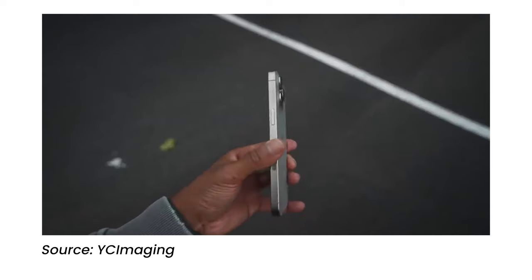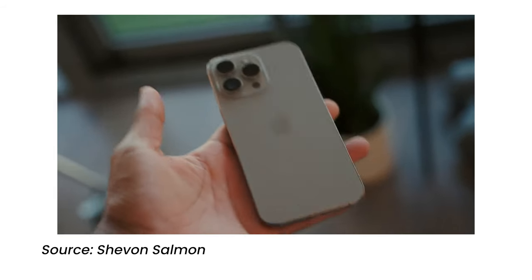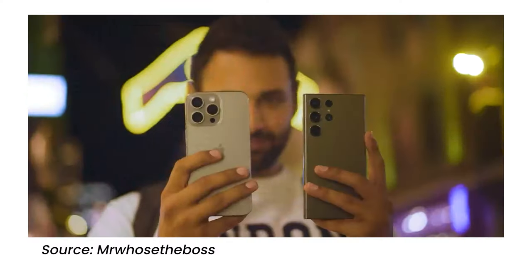For the iPhone 15 Pro Max, we have a 48MP f/1.8 24mm wide-angle main camera, a 12MP f/2.8 120mm periscope telephoto camera, and a 12MP 13mm f/2.2 ultra-wide-angle camera. With this new camera system, Apple has also added up to 5x optical zoom. This is still somewhat inferior to Samsung's 10x optical zoom, but with Apple's software optimization and post-processing, the footage from this 5x optical zoom is almost on par with Samsung's 10x optical zoom camera.